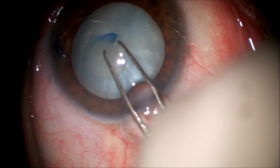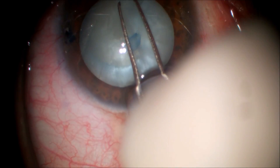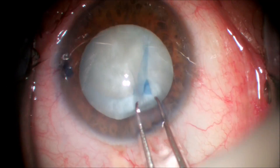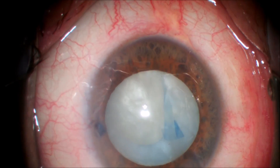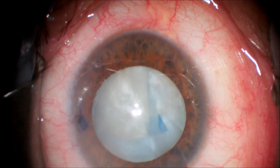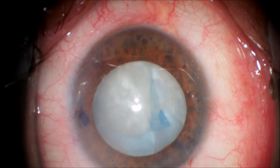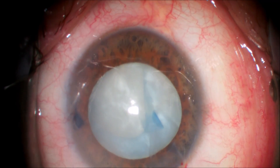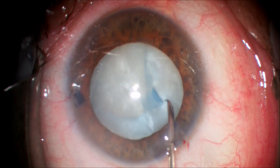You can see that we start our capsulorhexis. The capsulorhexis is being completed and we can see it's torn peripherally — this is most likely from the positive pressure inside the cataract contents pushing that capsulorhexis peripherally. At this point we can refill the anterior chamber with dispersive viscoelastic, or in this case I try to unfold and perform a Little's procedure to bring the capsulorhexis back to the center of the capsule.